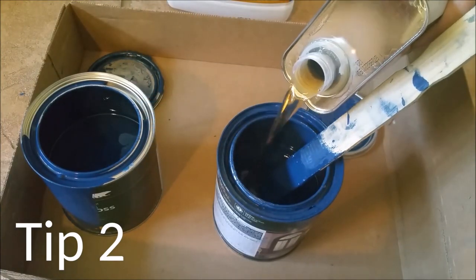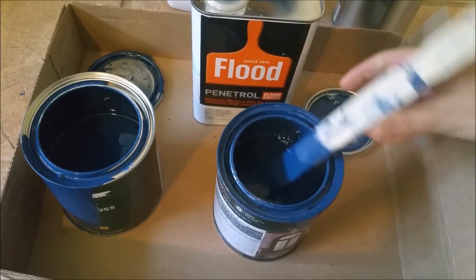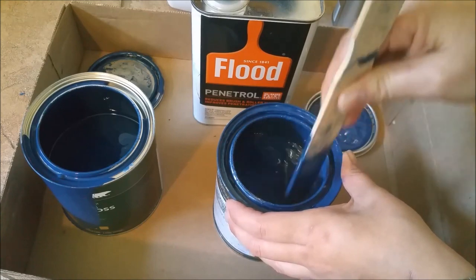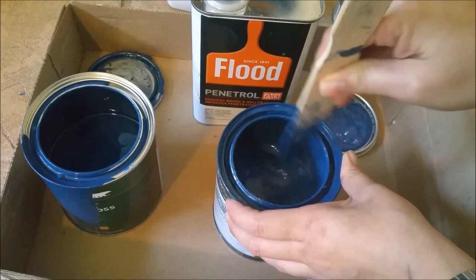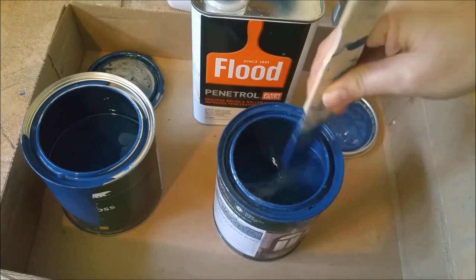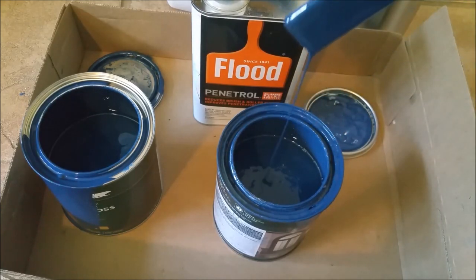Oil painting benefits from using an oil paint additive. Paint additive is key to achieving the smoothest finish, especially on large flat areas. Stirring the paint during use is necessary, so keep a paint stick handy. Pour the paint and additive into an empty can to make room for the new mixture. If your paint is too thin, add the original paint to the mix.